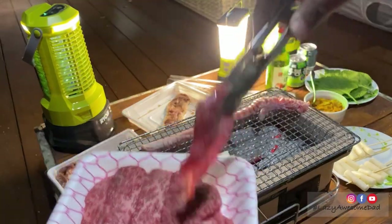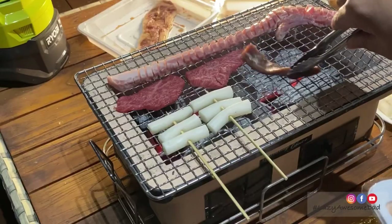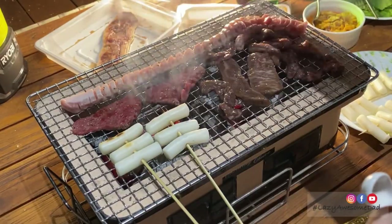During the night, we place the ingredients we want to eat first and then add more as we go. The food grills really quickly and produces minimal smoke. It pairs well with truffle salt.